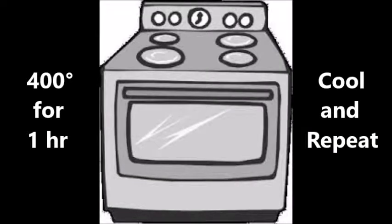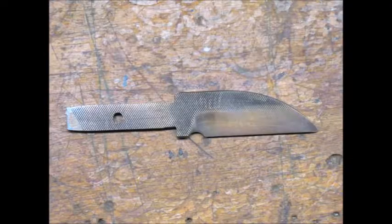I then cleaned up the blade and baked it in the kitchen oven for one hour at 400 degrees, and then another one hour after cooling completely. I think the term for this process is tempering. The idea is to remove some hardness so the blade is tough and not so brittle. Here's how the blade looked after tempering. I think the brownish color is referred to as straw color.